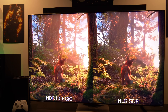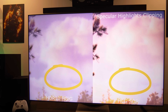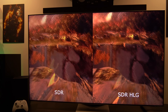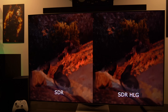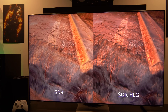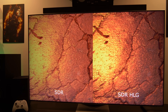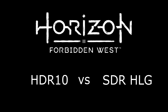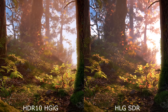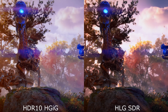My first comparison video is Horizon Forbidden West, which has native HDR support — I compared HDR10, HLG, and SDR. The second video is Dying Light 2 on the PlayStation 5, which is an SDR game — I compared SDR, SDR with HDR Always On, and HLG enabled. I did my best to record in the highest quality, but it is not the same as what I can see in real life. My conclusion will be at the end of the video.